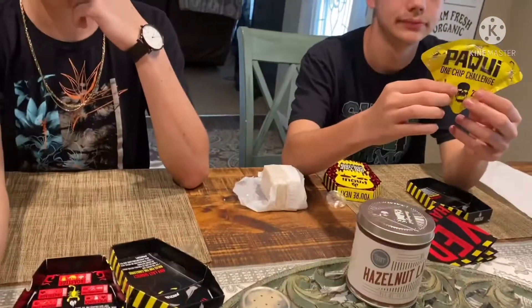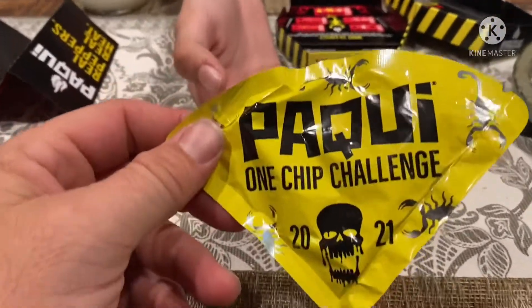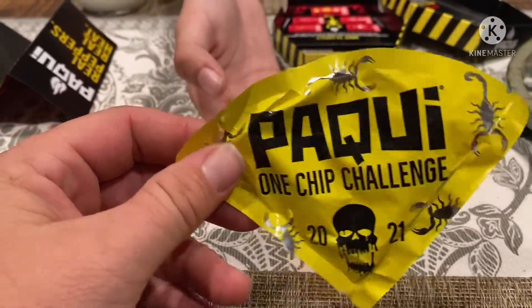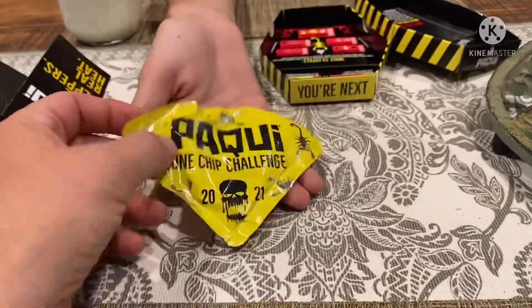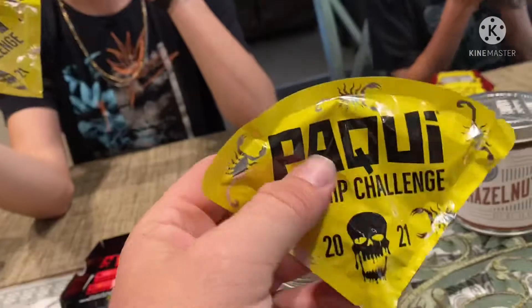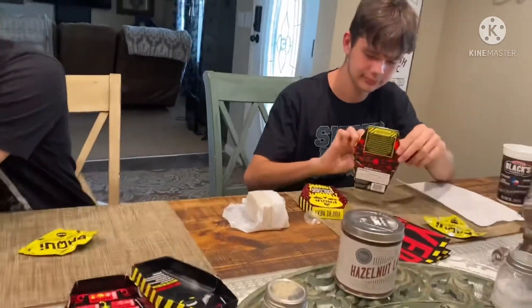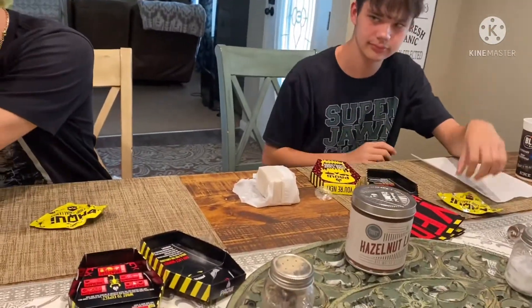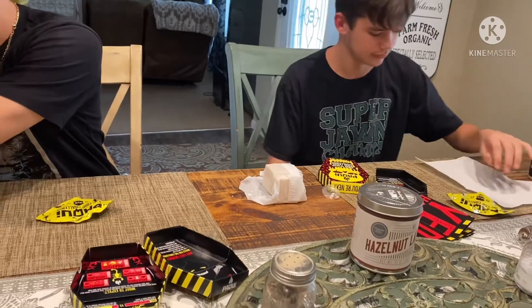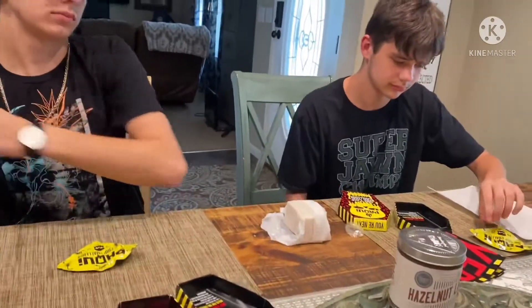I offered the guys — I know it's not part of the challenge — but I offered them to take a swig of some olive oil, extra virgin, and then spit it out. That's actually a pretty big chip. So what we're going to do is get a napkin, open up the sleeve, and remove the chip with a small piece of napkin so you don't touch the chip. And then we'll be back.